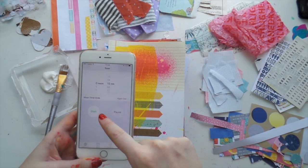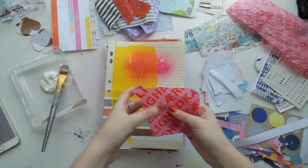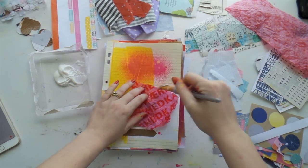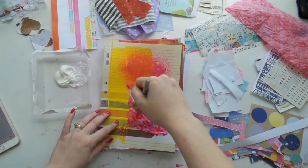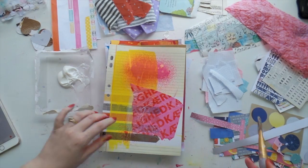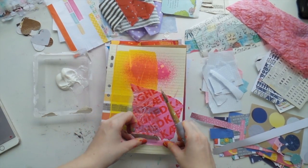Alright, the timer's going! I love this tissue paper so much, I think it's my favorite one. Heads up — you need to have some space to put your stuff once you've done each page. Shannon does hers in a composition book; I'm doing mine on loose leaf and then putting them into a folder, just because I can.